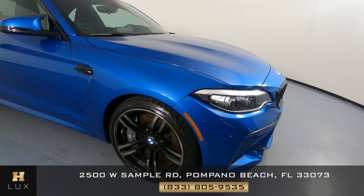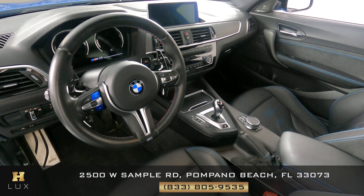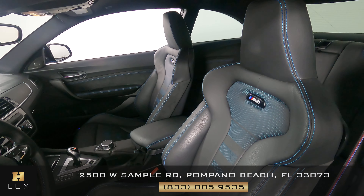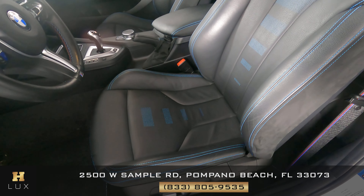So the exterior of the car is in excellent condition. Now we're going to have a look inside. First, we're going to start off with the driver's seat. The seat looks perfect — I'm not seeing any wear at all.